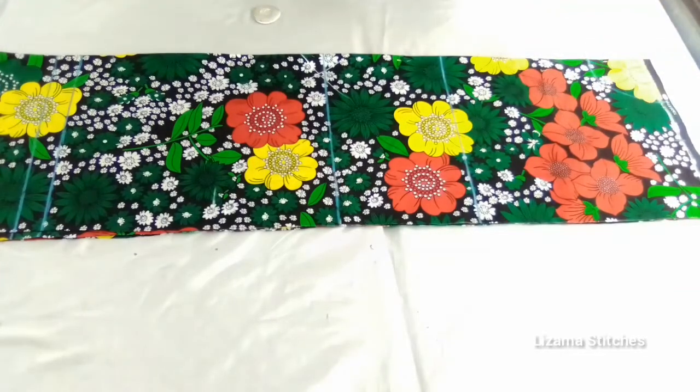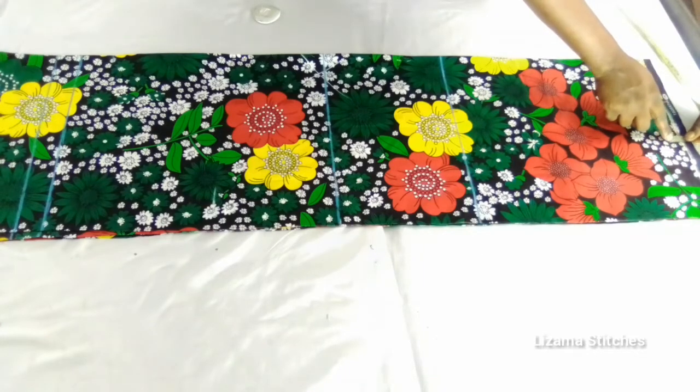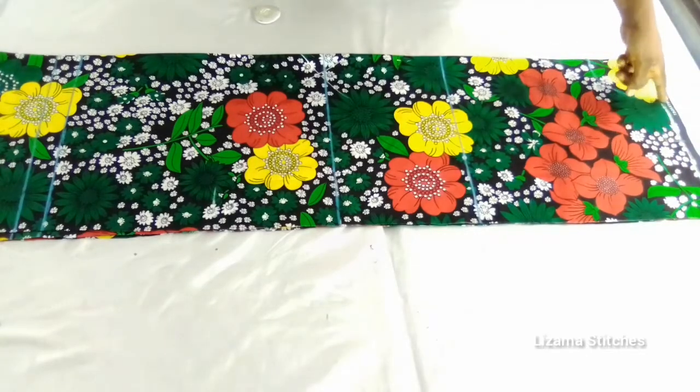From this shoulder point — this is my shoulder line — I'm going to come down by 1 inch for my shoulder slope, to show that it's not entirely straight. So I'm going to come down by 1 inch and connect this point to this point.